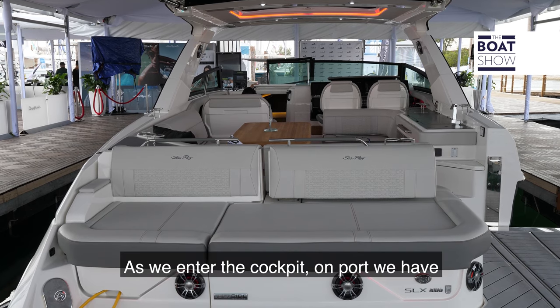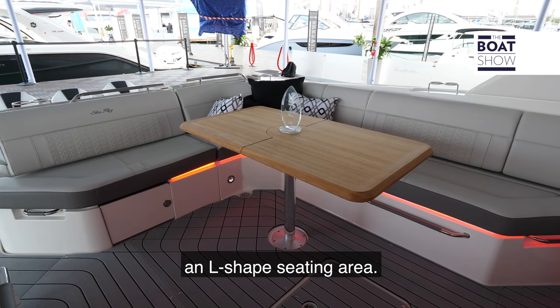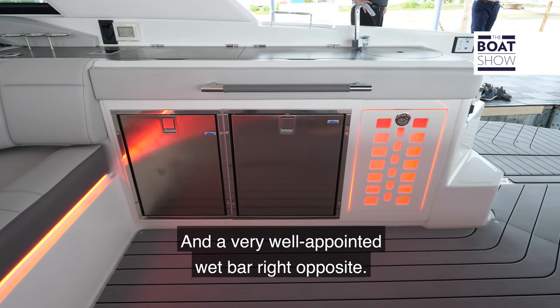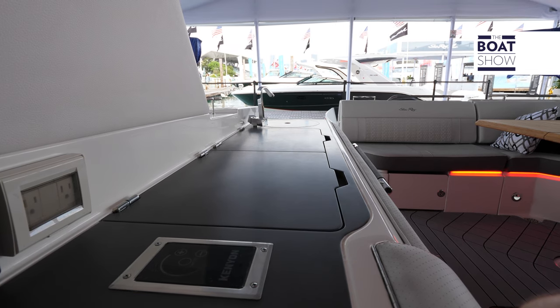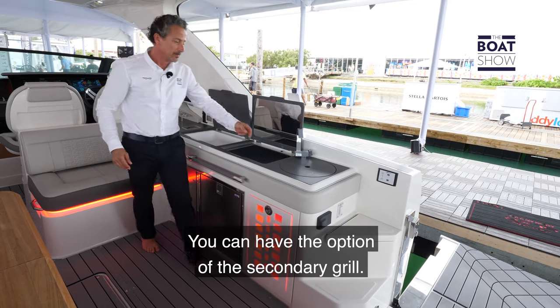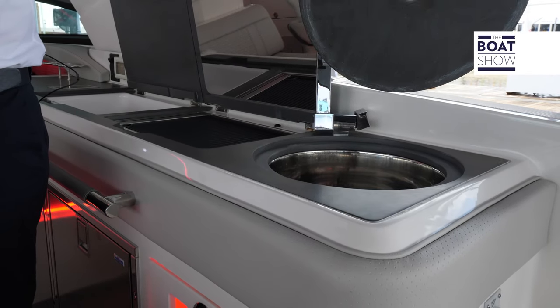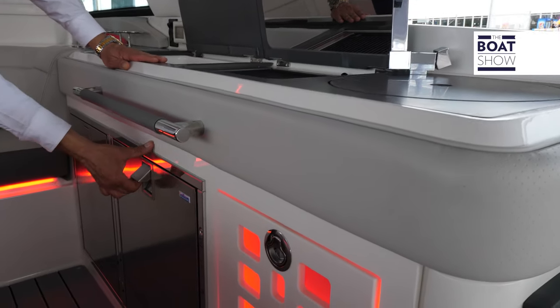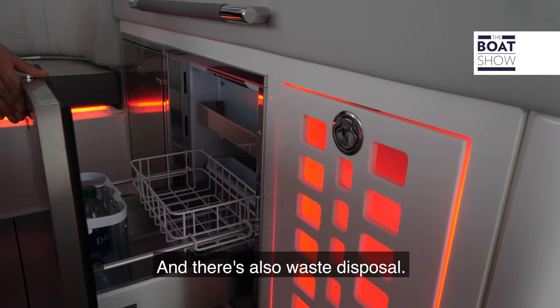As we enter the cockpit on port, we have an L-shaped seating area and a very well-appointed wet bar right opposite. There's an electric grill, with the option of a secondary grill, a sink, double fridge and freezer, and there's also a waste disposal.